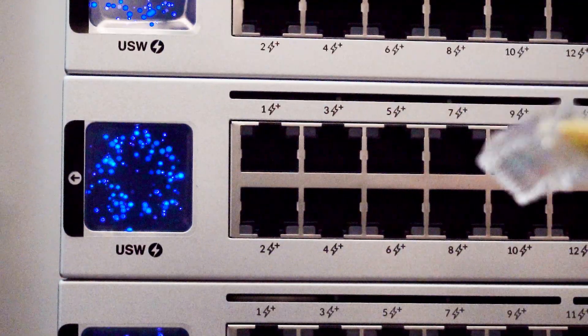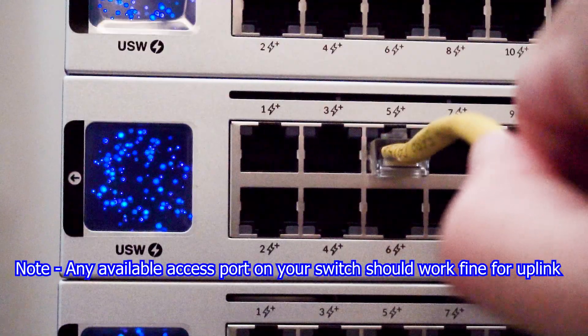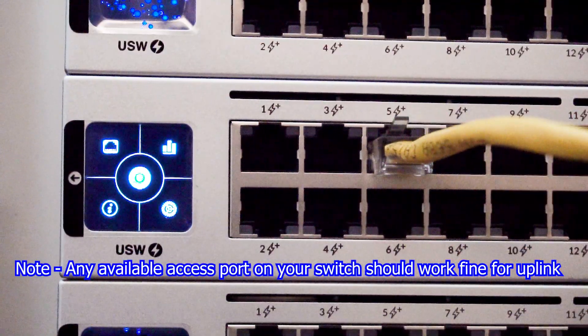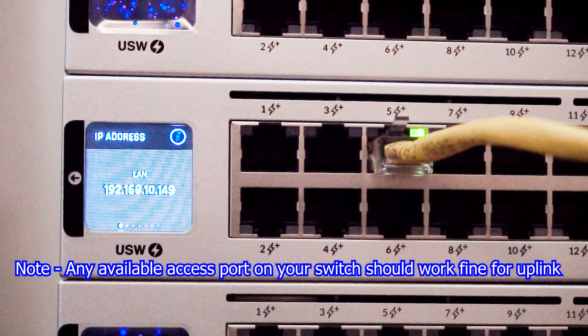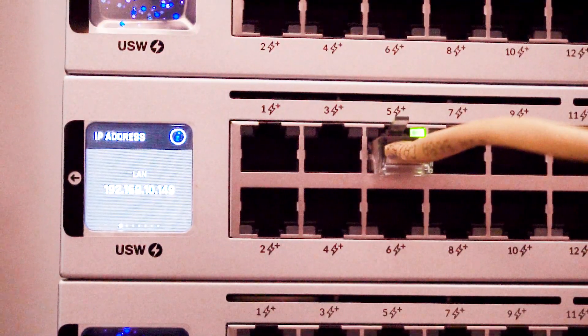First things first, get your switch powered up and plug it into the local network. Then tap the eye on the little LCD screen to reveal the IP address that we're going to be using to SSH to the switch.